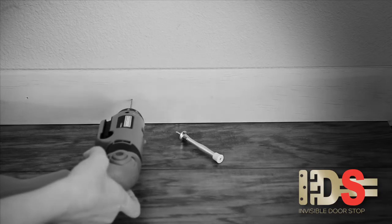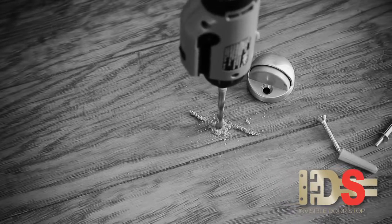Until now, that meant drilling a hole in your baseboard, drilling a hole into your floor, or drilling a hole into the same wall you're trying to protect.